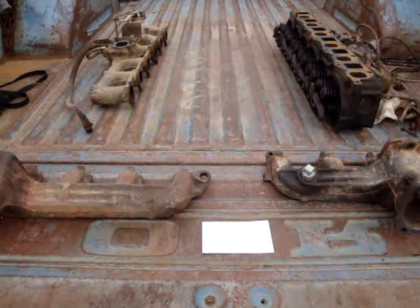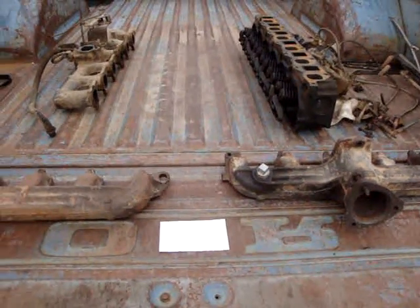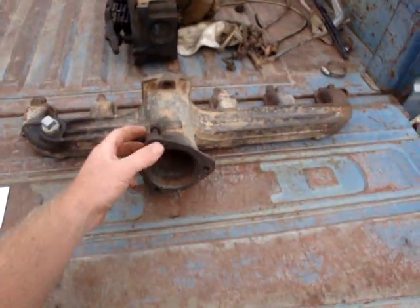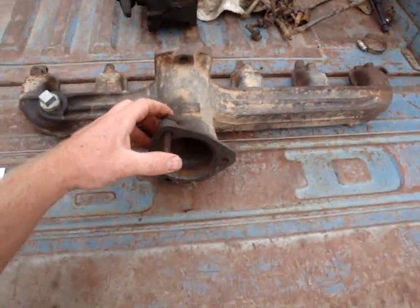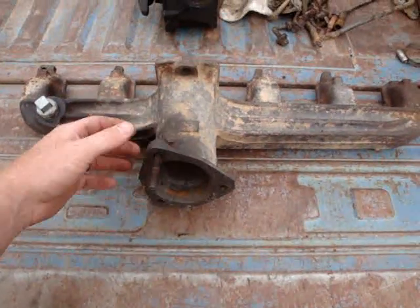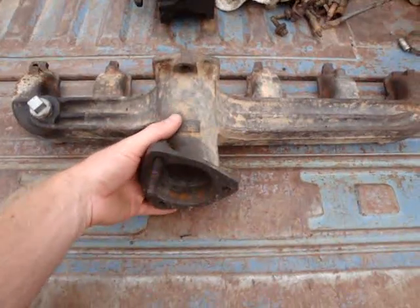This video is about the Ford 300 inline-six engine. Specifically, it's about the heavy-duty exhaust manifold that was made from 1965 up to 1974. This exhaust manifold was found on some one-ton flatbed dump trucks with a dump truck application, heavy loads.